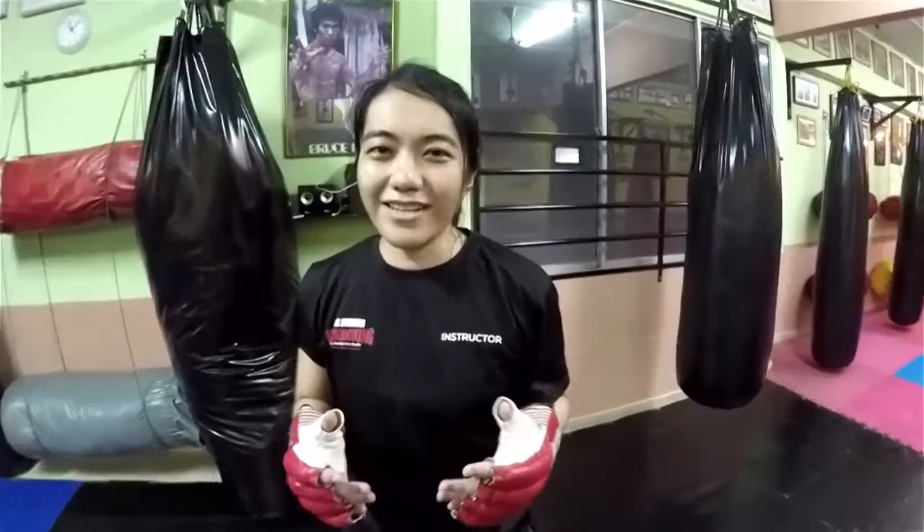Alright, so that was the technique against the right hand punch. So what are you waiting for? Come over and train with us, guys.